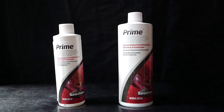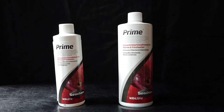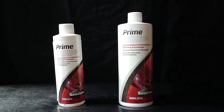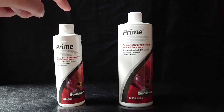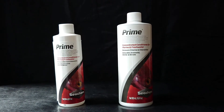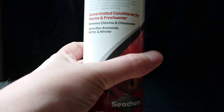This stuff comes in a range of sizes — I've got two size bottles here just to show you. On the left we have the 250ml bottle and on the right we have the 500ml bottle. But you can get bottles smaller than the 250ml and bigger than the 500ml as well. Something I like about this particular water conditioner is that it's very highly concentrated, so it only takes a little bit to de-chlorinate a lot of water.